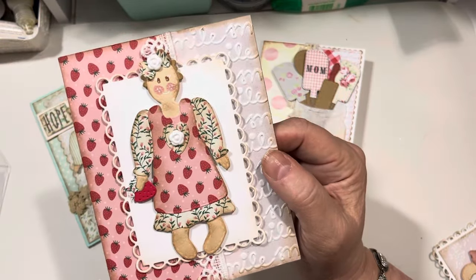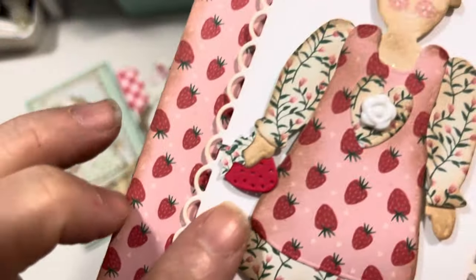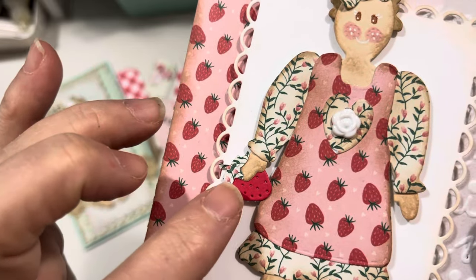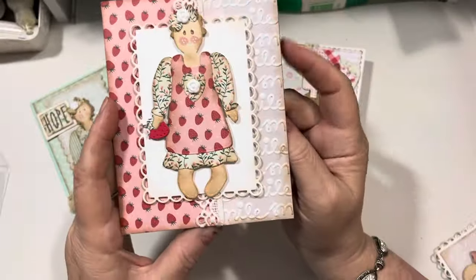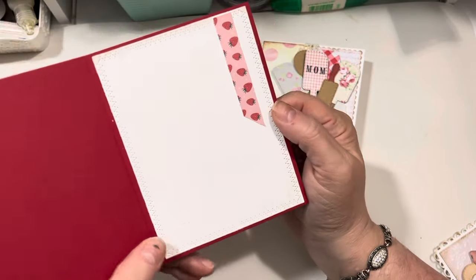Sam Poole's little dolls are just so cute — I just think they're so sweet. I did add a strawberry from the My Creative Time 3x3 rounded card set. There's the little strawberry that she's holding in her hand. You have the sentiment with the word "smile" going all the way down.